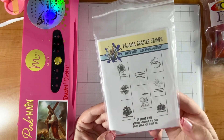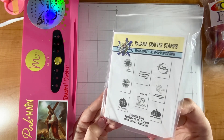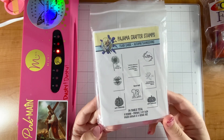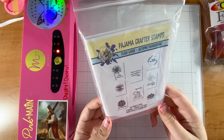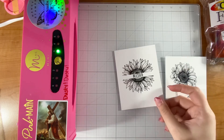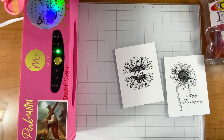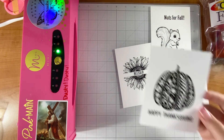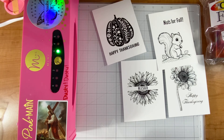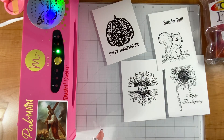Hi crafty friend, it's me Justine Dvorak making some Pajama Crafter Stamps cards today. I'm using these gorgeous flash cards - they are autumn and Thanksgiving themed, perfect for toner foiling, which is what I'm going to be doing today. They're also great for Copic coloring, which I'm also going to do. I could have easily foiled all of them because I love autumn and fall, and these pumpkins I thought were extra cute.